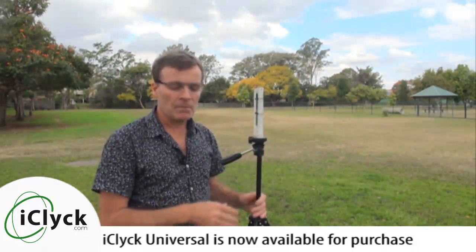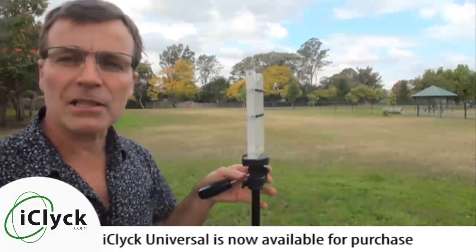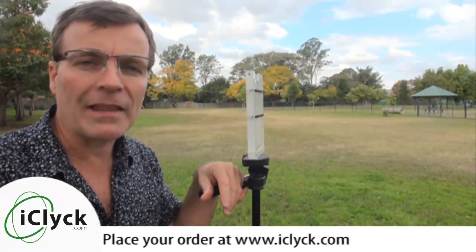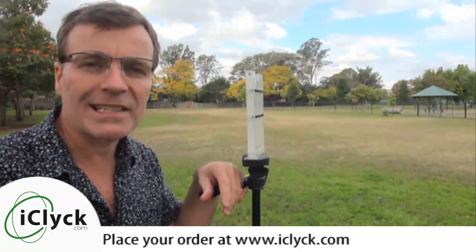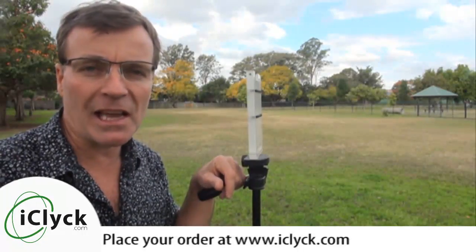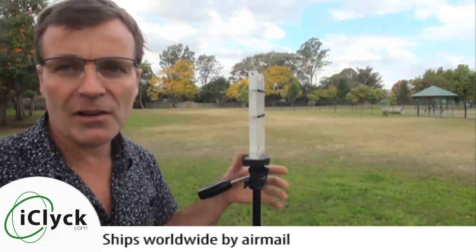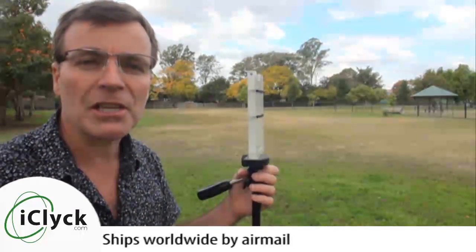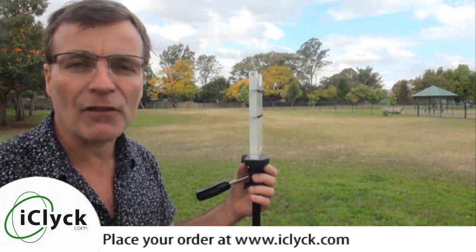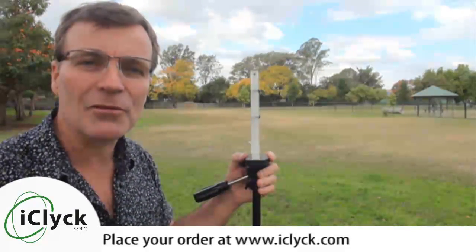The iClick Universal is now this latest model and it's available for purchase on www.iclick.com — spelled I-C-L-Y-C-K dot com. The price is very reasonable considering the cost of manufacture, and I'll ship these anywhere in the world for a very reasonable price. It's a nice little package — goes via mail, fits inside a standard envelope, so I can send them pretty much anywhere. I'm happy to do that for you so that you can be one of the cool kids on the block, doing panoramic photos with absolute precision with the iClick Universal. Thank you very much for watching — I look forward to sending you one soon.